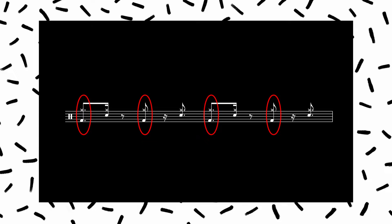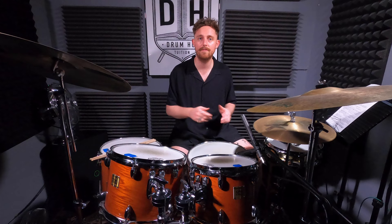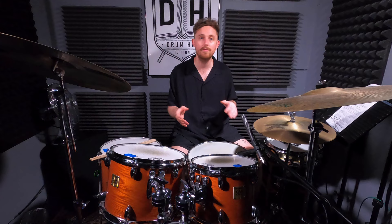Now the next step is in unison with those dotted eighth notes, we're going to alternate between playing a bass drum and a snare drum. Now obviously in a bar of 4/4, you've got four quarter notes. So to the listener, it'll just sound like the most basic rock groove ever. For the rest of this video, we're going to call this Feel 2.